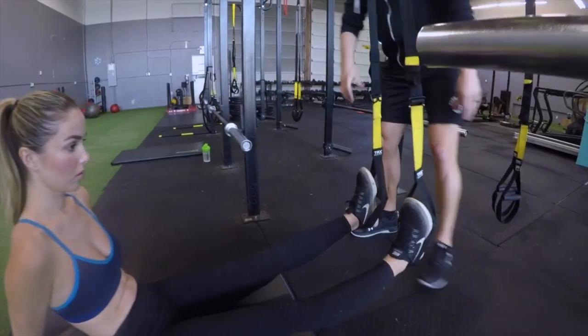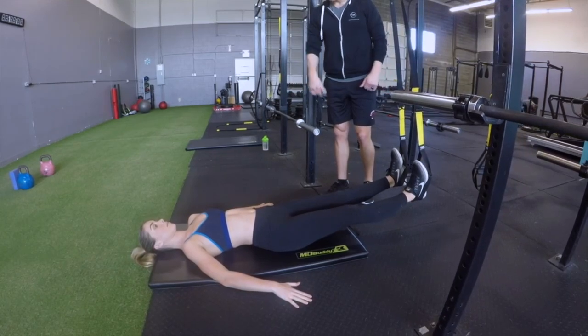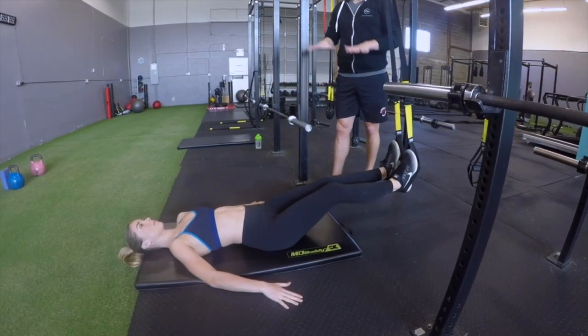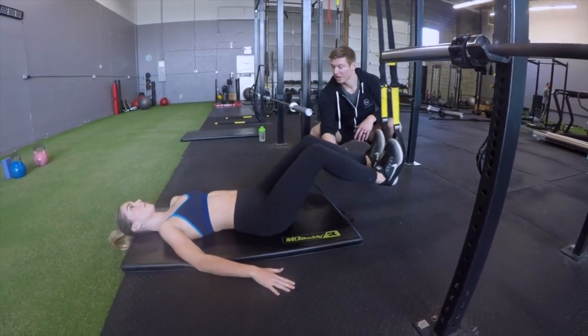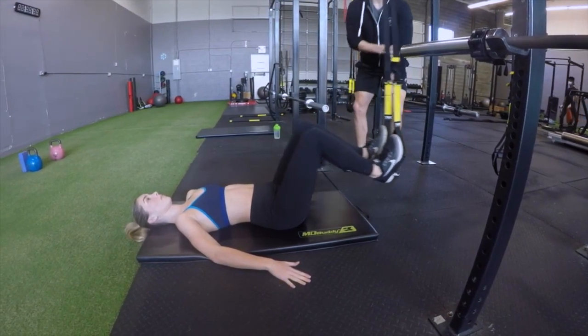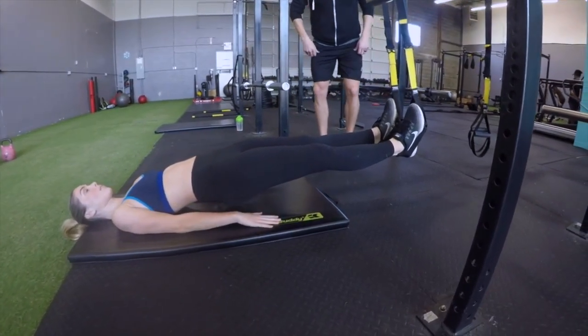We've got the heels rested in the loops on the TRX straps and we're tucking the heels towards the bottom, effectively contracting the hamstrings and the calves. If you want to step this up, you're going to lift the hips off the ground so there's more load into those straps.